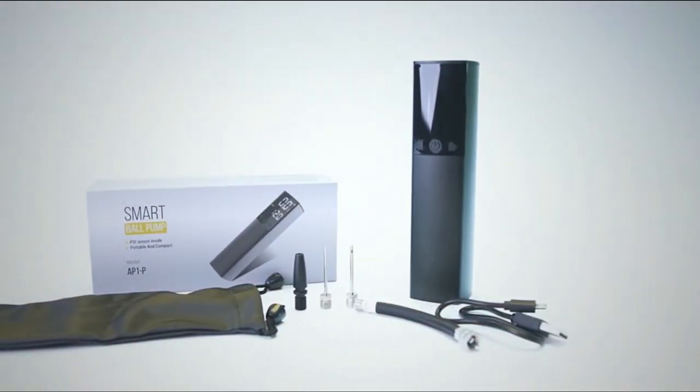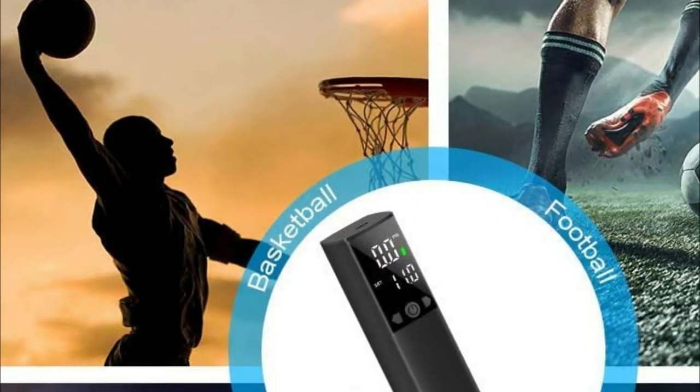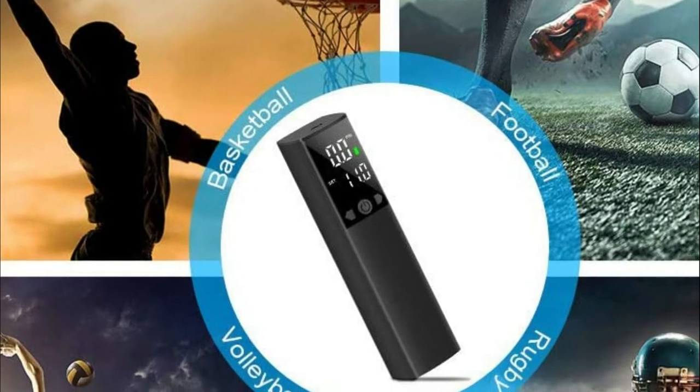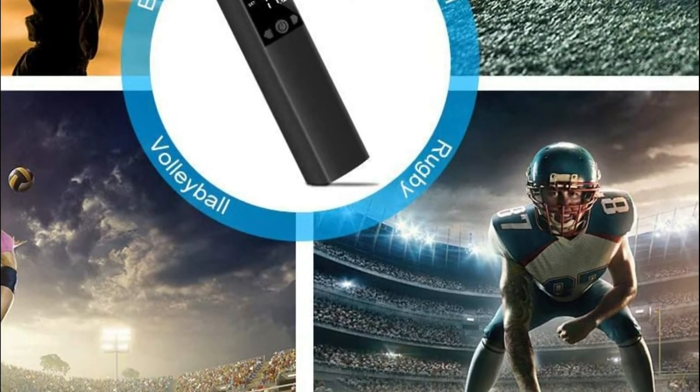Ball pumps are ideal for basketball, soccer, football, volleyball, or rugby ball as well as other inflatables. Note that it is not fit for bikes with tires. It comes with one floating ring nozzle as well as two ball needles, and the ball pump equipped with needles will help you fill the ball faster.